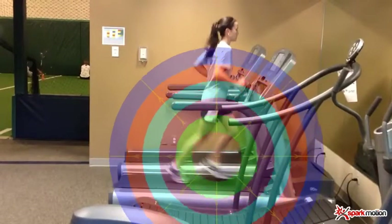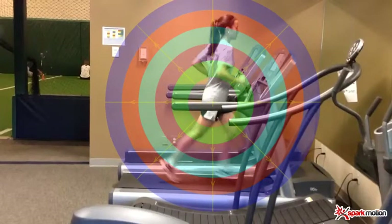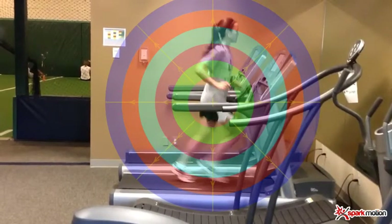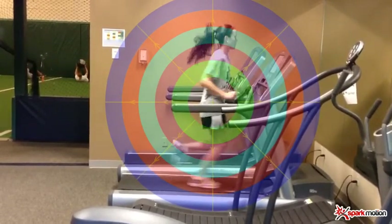I'll then pull the bullseye up to hip level and actually look at level change at the head — seeing how far she comes up and how far she drops on each stride. Very important information.